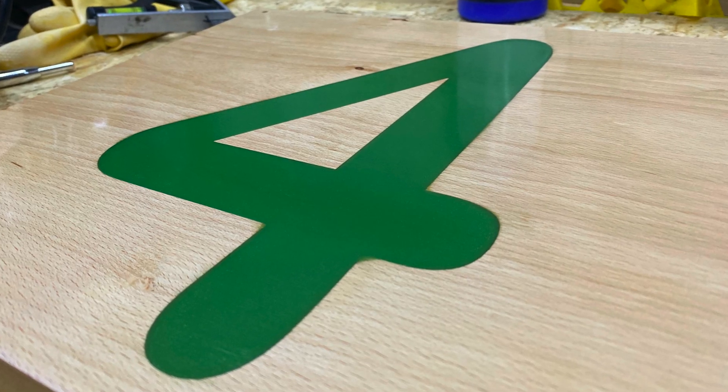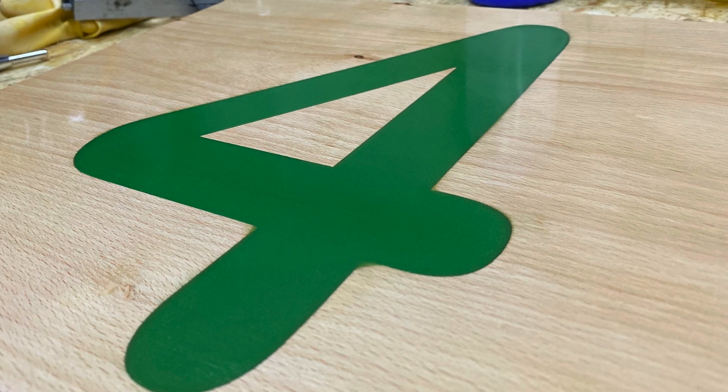This stemmed from a friend of mine who got in touch and asked me would I be able to do a house number in resin form inlaid into wood. I said it's quite straightforward to do, that's not an issue, but I just didn't know whether epoxy resin is suitable to be using outdoors.